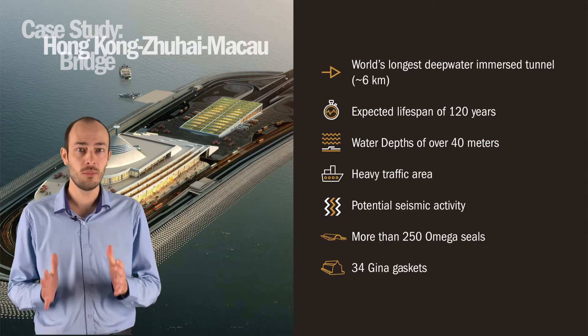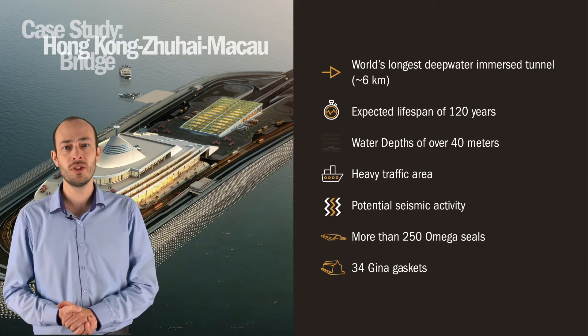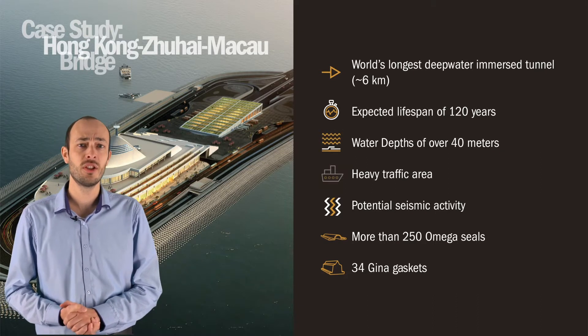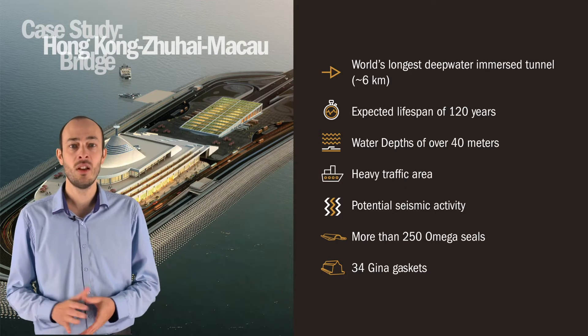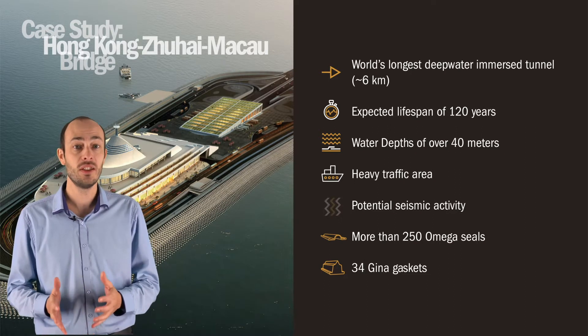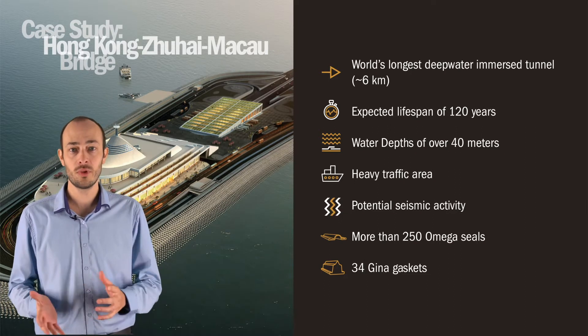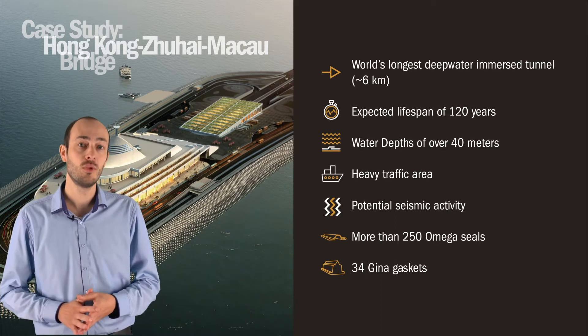This was one of our most challenging projects ever. Water depths of over 40 meters and rough open waters, trafficked with the world's largest ships, meant watertight seals were even more important. Hong Kong is located in an area where seismic activity is common, so we needed to make sure the seals were resilient to earthquakes and other ground movements.